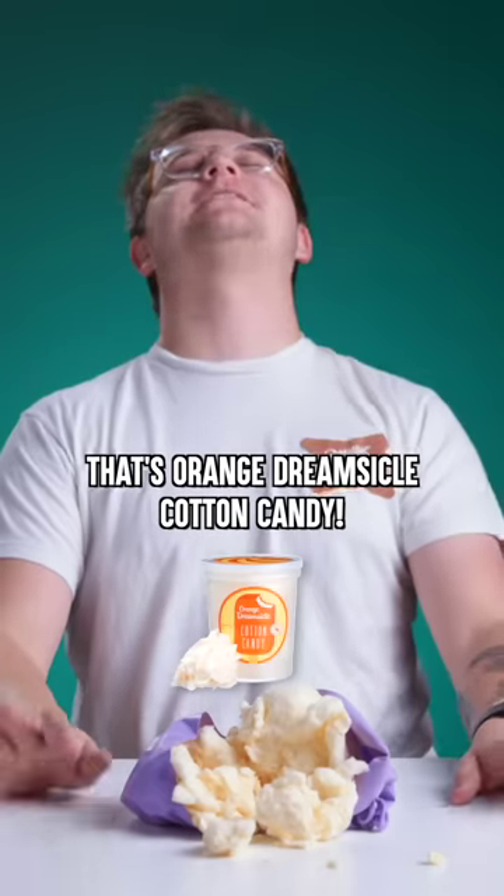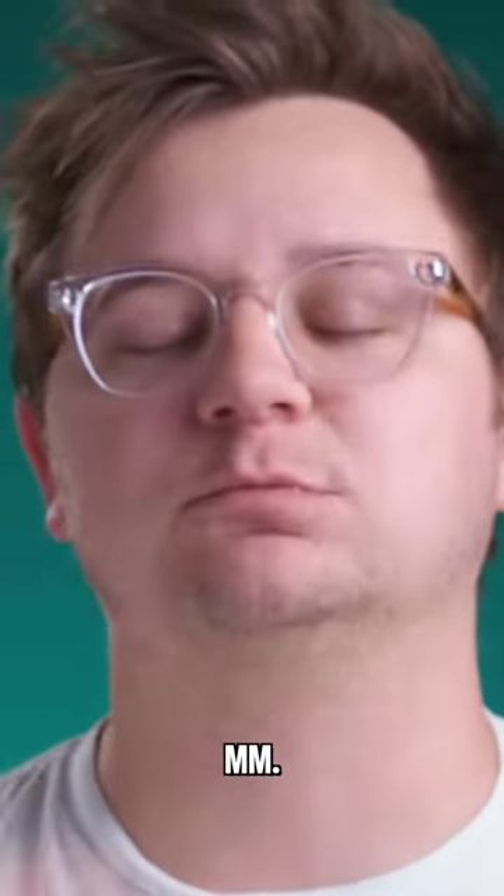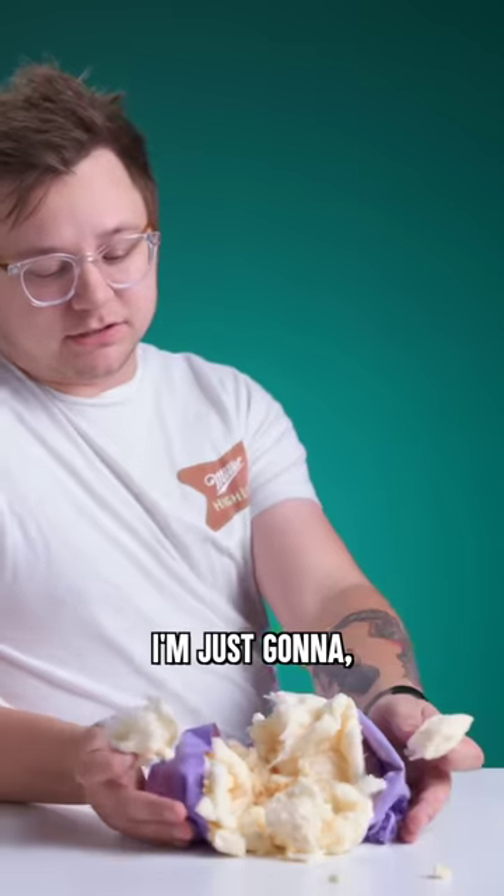It smells good. That's Orange Dream Cyclic cotton candy. Oh man, I have to eat this. Everyone have a good day. This is my lunch.